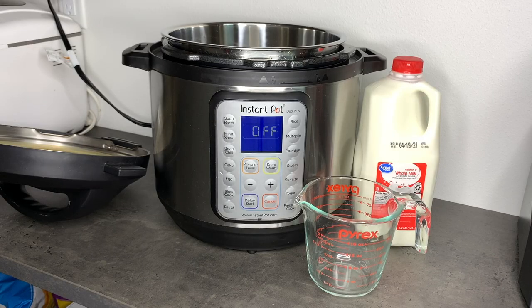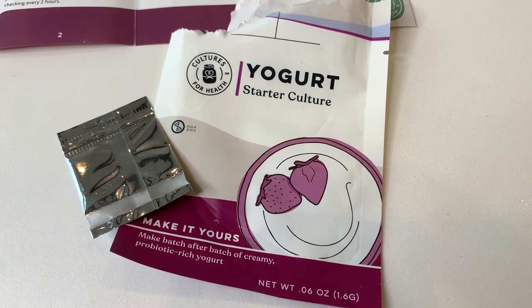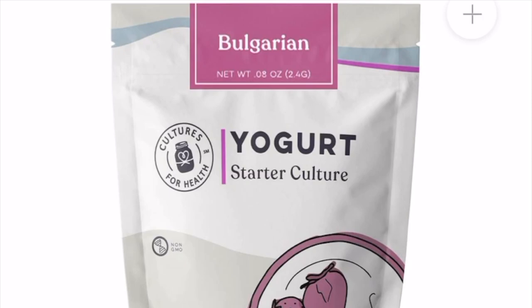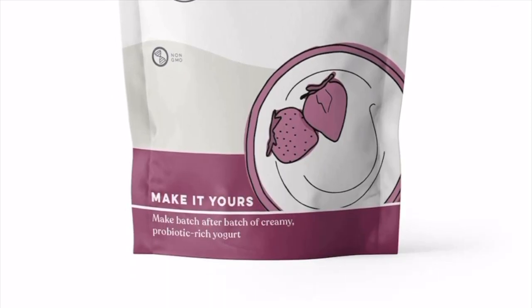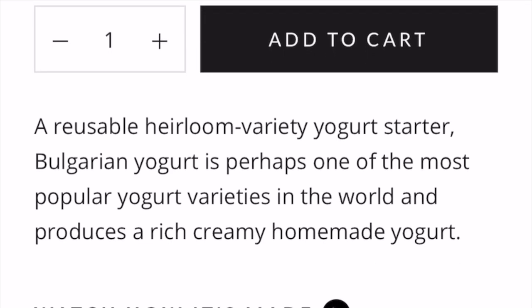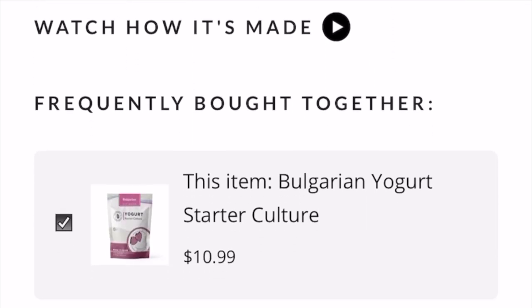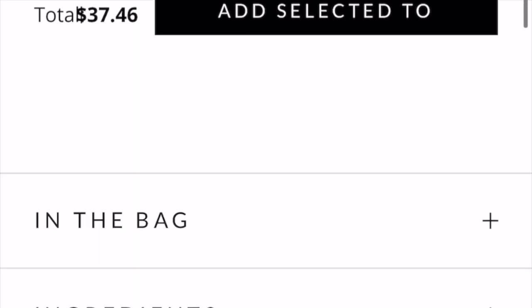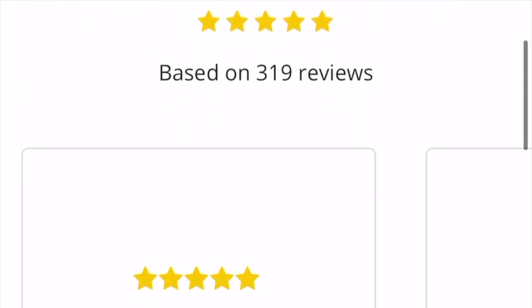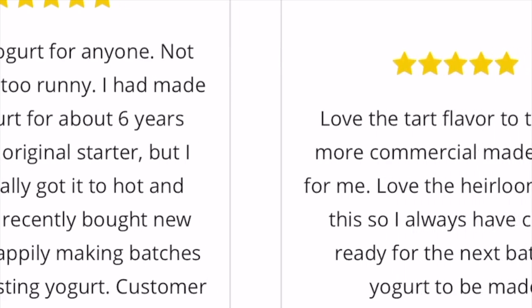For this recipe you will need one quart of whole milk and either a quarter cup of yogurt with live and active cultures or a purchased yogurt culture. You can certainly use yogurt from the store to start your yogurt, however I'm choosing to use a specific yogurt culture from Cultures for Health because it is a type that can be indefinitely reused. I can take a small amount from this batch to make the next batch and continue that on forever. If you use a different culture or store yogurt, your cultures will weaken over time, containing fewer of the good bugs that make yogurt healthy, and you will have to start over with a fresh culture at some point.